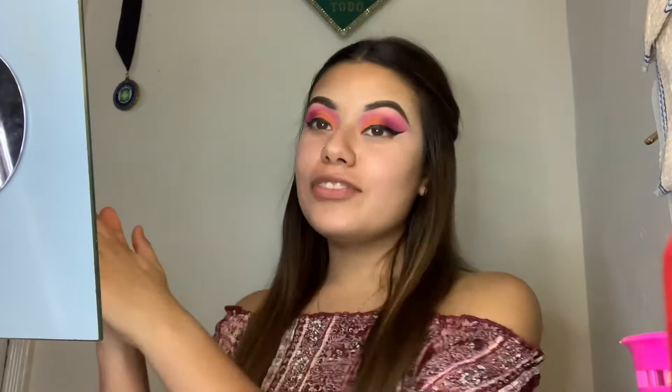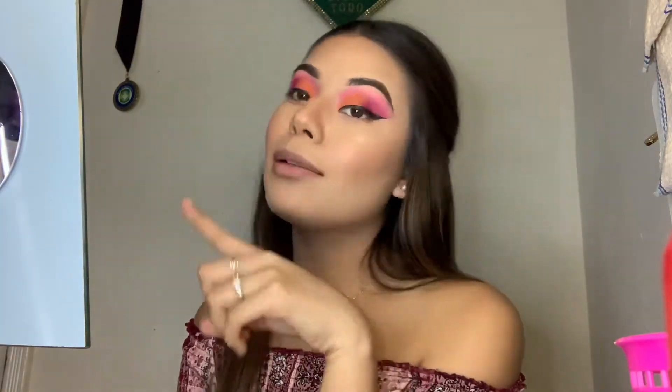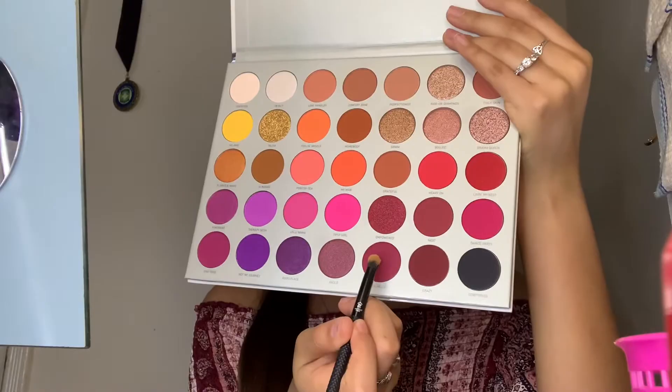I literally loved how this eye look turned out. I'm just going to go ahead and do my face off camera — you guys know the usual — and I will be right back. So as you can see, I just finished my face. Now let's go ahead and do the bottom lash line. We're going to use this color down here.